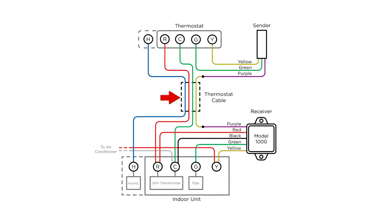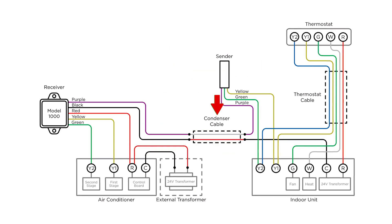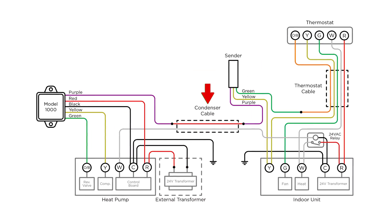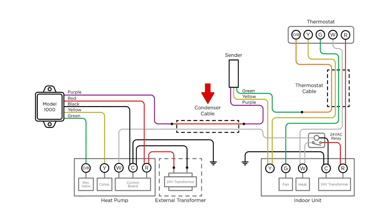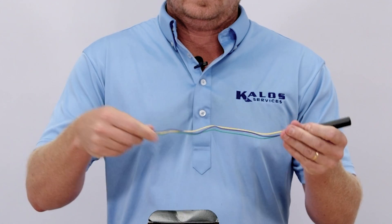If you're adding a common wire, manual fan control, or repairing a broken wire, you'll connect to the thermostat cable. For single-stage or two-stage conversions, or single-stage AC to heat pump conversions, you'll use the condenser cable. The receiver is typically installed inside your equipment cabinet.